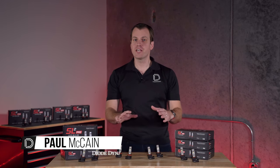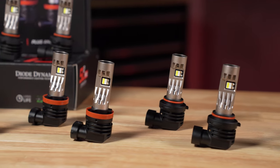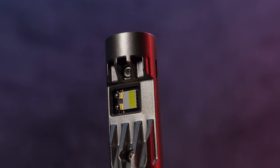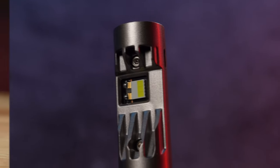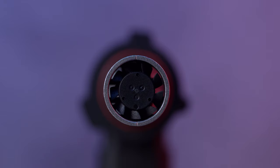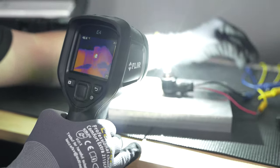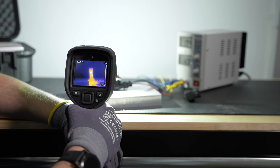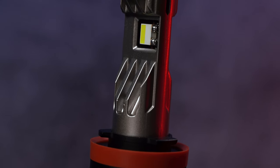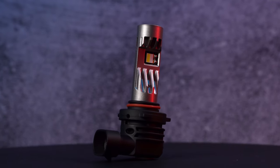Hi, Paul here with Diode Dynamics, and today we're talking about fans in LED bulbs. The new SL2 Pro from Diode Dynamics has basically the newest technology out there, and we've actually put a really small micro fan directly in the top of the bulb. But why is that so important? Well, with any LED, as soon as we're running these at high power, they're going to generate a lot of heat, so the entire bulb design is really based around how do we get that heat out without making it all way too big.